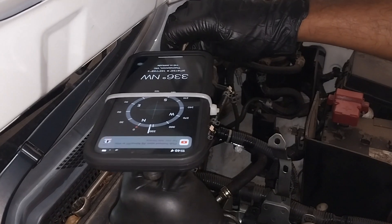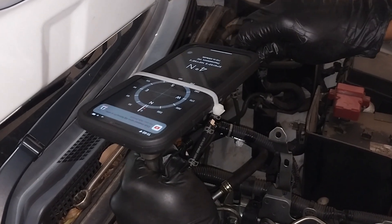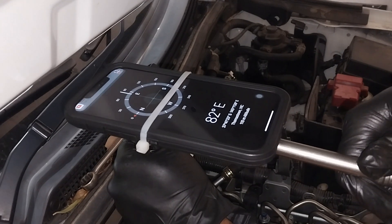That's the last one. I use a long extension because it was very close to the firewall.